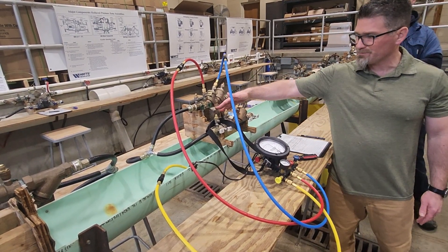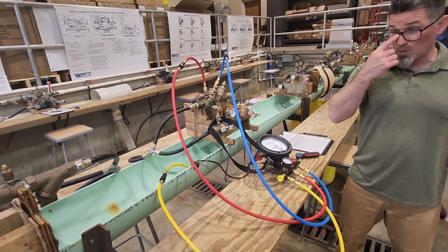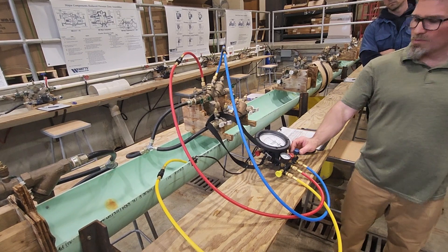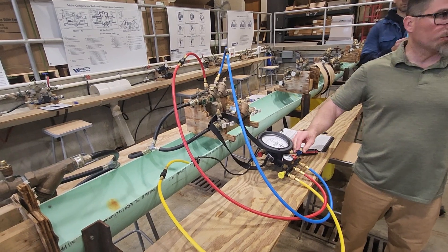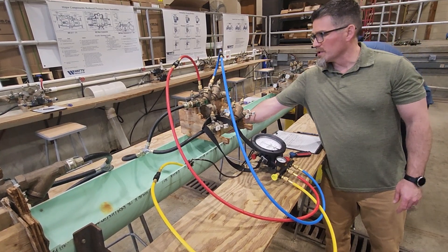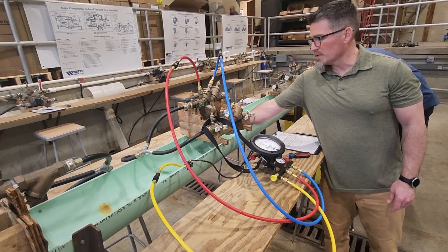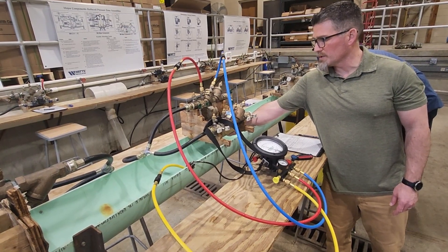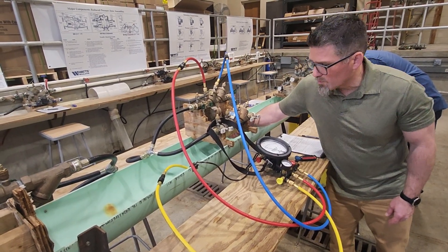First test: relief valve opening point. We're going to raise the zone pressure by mixing the high side onto the low side. Open your high side control valve one full turn — nothing really happens. Then once you open the low side control valve, that needle will slowly start to drop. You have full control on how fast it drops. You want a nice slow drop when you're observing the relief valve — stick your hand under it, watch it. As soon as it starts discharging, look at the test kit, get your number. There it is: 2.6.